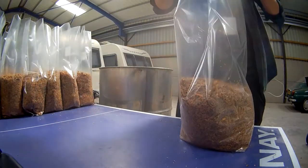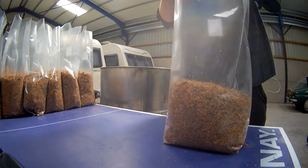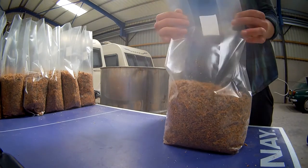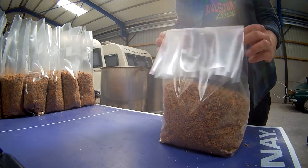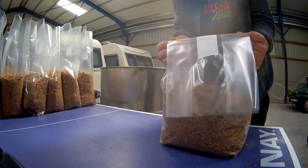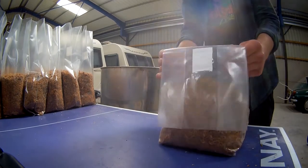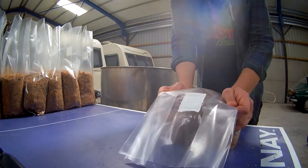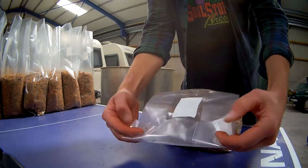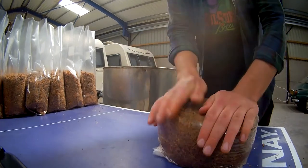We'll do one more as a close up. Pinch, pinch, pinch. Work with the bag. It's easy once you know how to do it. It's a bit uneven so just give it a bit of a slap. Fold, fold, fold, fold. So I'm actually going to bring it round to the steam steriliser.